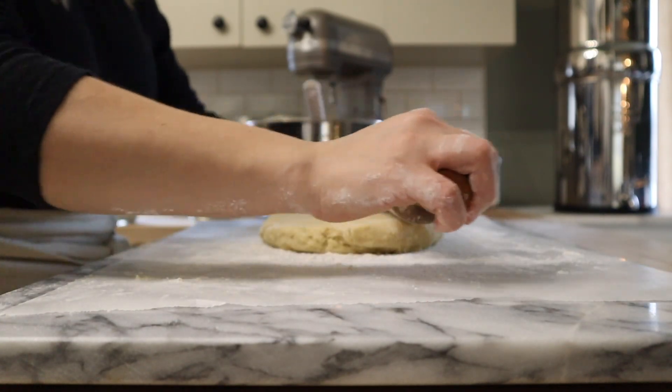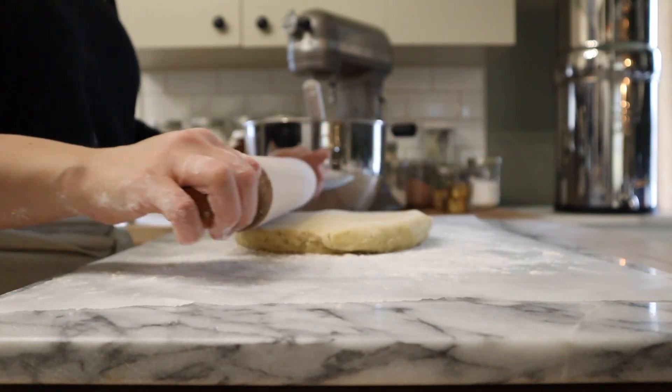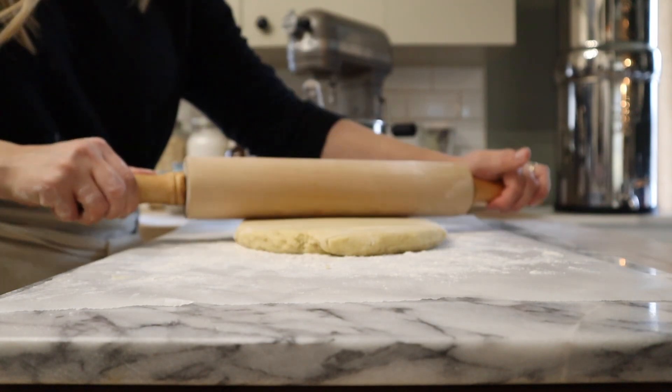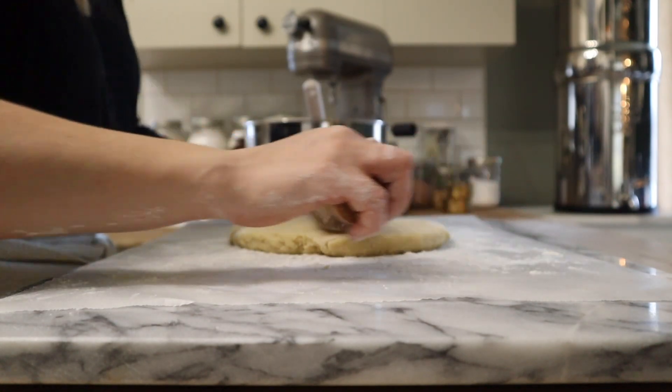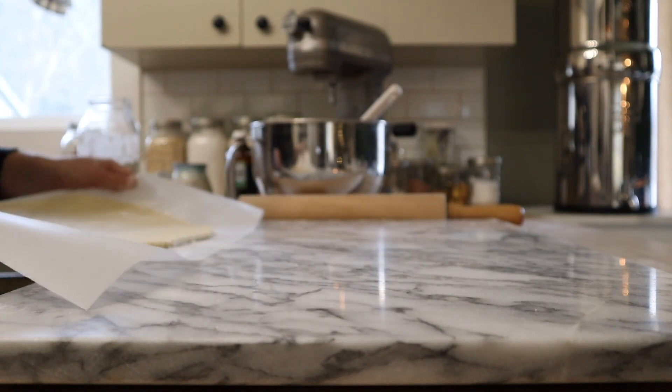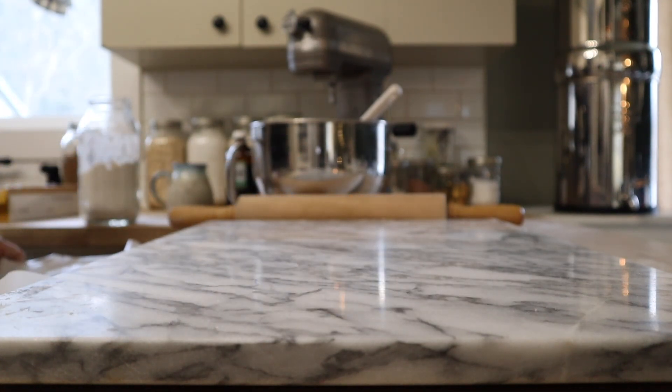The sugar cookie dough is all rolled out and ready to be chilled, so I'm gonna get this into the fridge for about 30 minutes. While we're waiting, I'm gonna get started on some iced gingerbread oatmeal cookies — that dough also needs to chill — so once we get that dough into the fridge we will start to cut out the sugar cookies and get them in the oven.